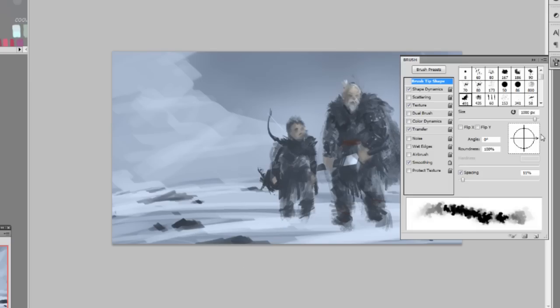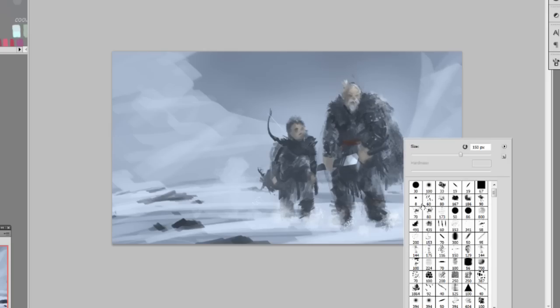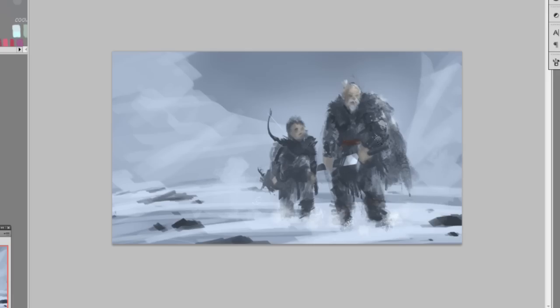Now I'm adding some particle, snow powder or dust, to create depth and atmosphere. Then I'm adding some snowfall and some snow on the bottom of his boots. Adding lighter values to create a sense of movement — like when they step on snow some of it gets onto their clothes. So his outfit is a little whited out, because when you walk through deep snow your clothes get some powder on them.